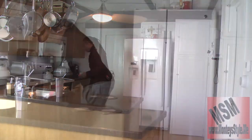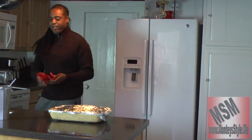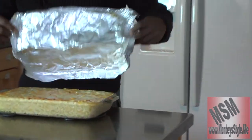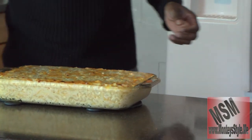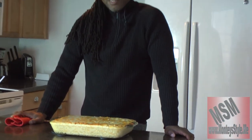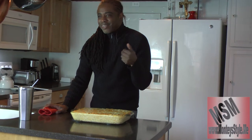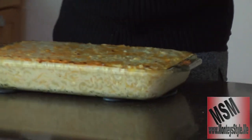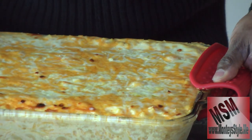Oh my goodness — it sounds delicious, I can hear it! Let's take this foil off. There we go — look at that! Wow, that looks incredible! Just do me one more favor — come a little closer, take a peek. Look at that, that is just incredible.